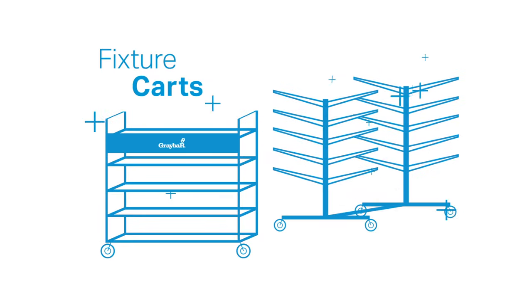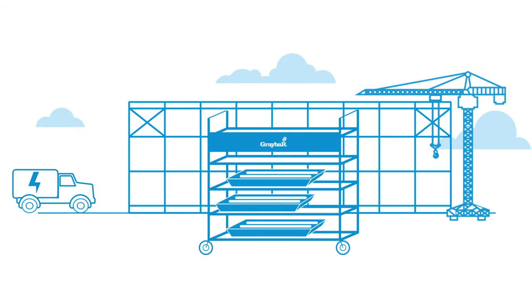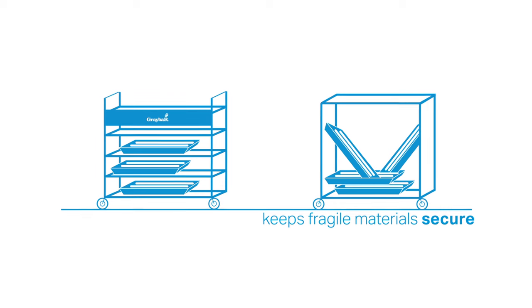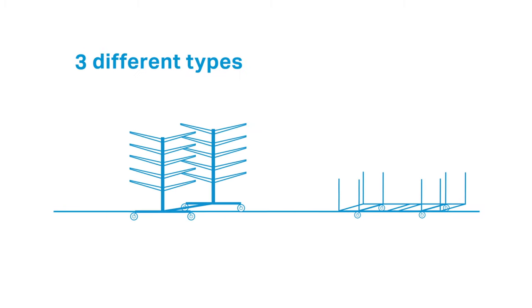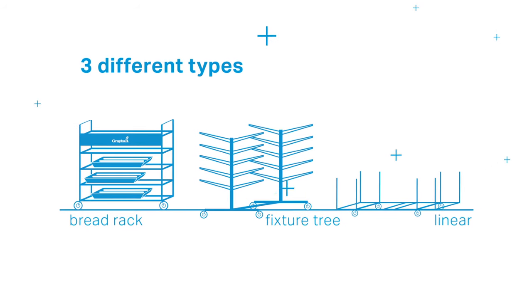Graybar's lighting fixture carts are containers that help organize and move lighting fixtures on job sites. It keeps fragile materials more secure than stacking them onto a non-specialized cart. It comes in three different types depending on your needs: bread rack, fixture tree, and linear.